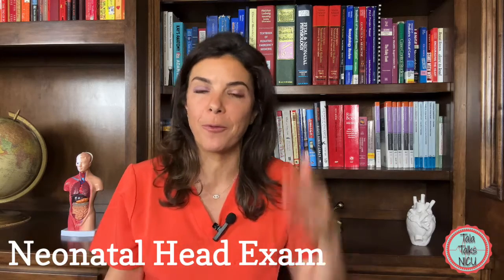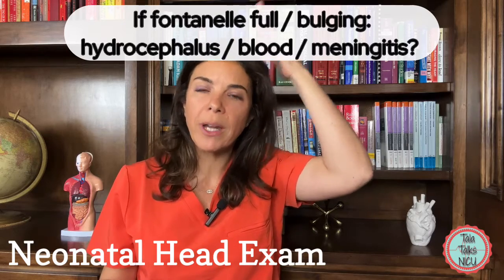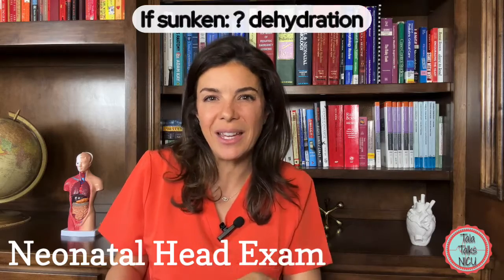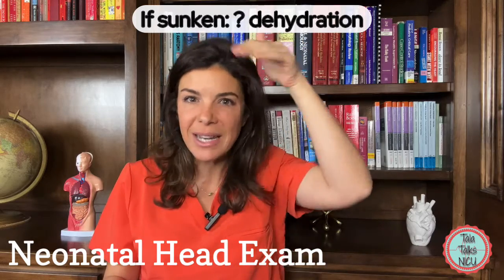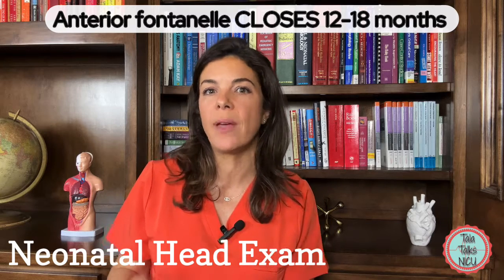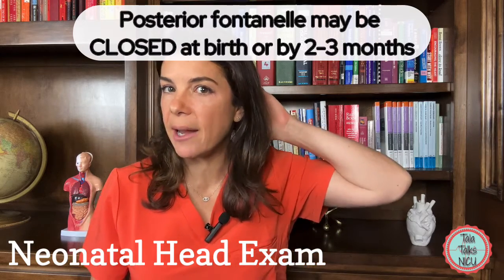Always feel for the fontanelle on an exam — it's something you get very used to doing. Generally, if it's really full and bulging, you're worried that there's increased pressure in the brain. If it dips down underneath the bones, you're more worried that the baby could be dehydrated.